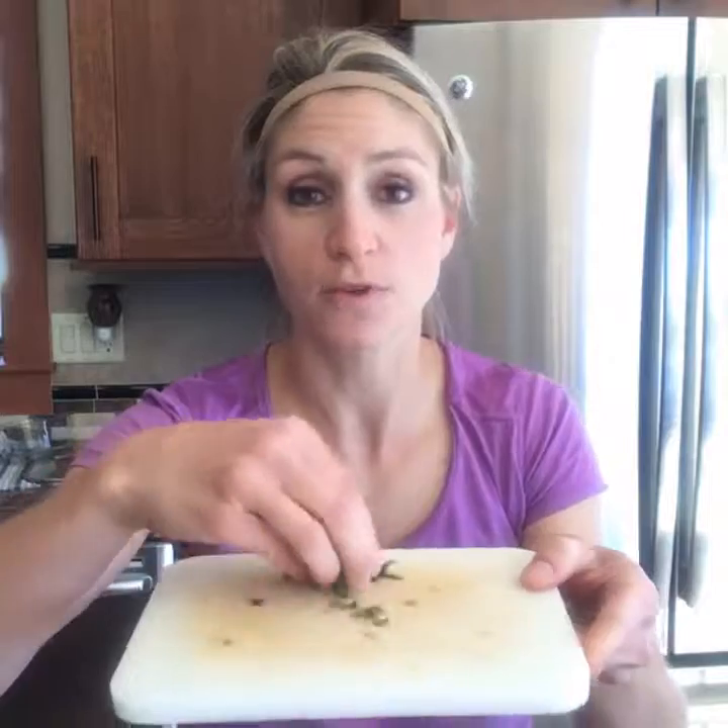I always have pasta or grain in the fridge for the week too, because there are those nights when you just have to throw some stuff together and be done with it. I'm going to stir it up and season it with some more seasonings — garlic salt, sea salt, pepper, maybe some Italian seasoning. And then I'm going to dress it with some fun little basil.